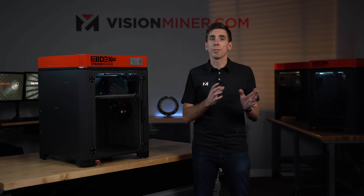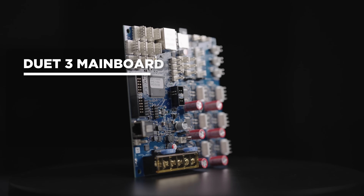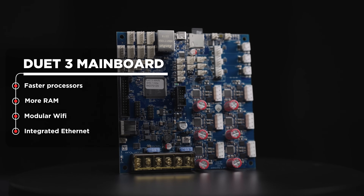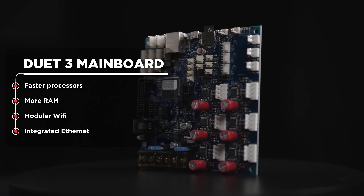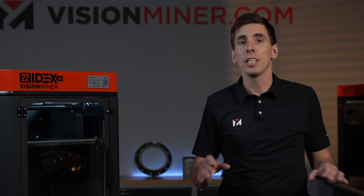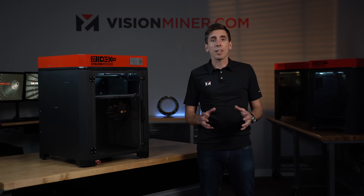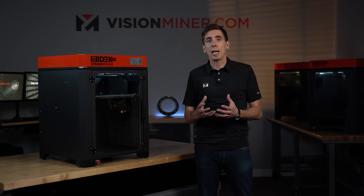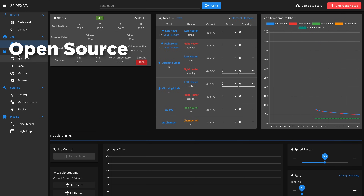Let's go over some of the major upgrades from V2 to V3. The first major update is that we've upgraded to the Duet 3 main boards. This gives us faster processors, more RAM, and it natively has Wi-Fi and Ethernet integrated. If you're a DoD military customer and you can't have Wi-Fi in your facility, it's really easy — you just remove the Wi-Fi module. This change has made everything more stable and more reliable, and it's open source, which means you can do just about anything you want to the machine — it's not locked down like most printers out there.